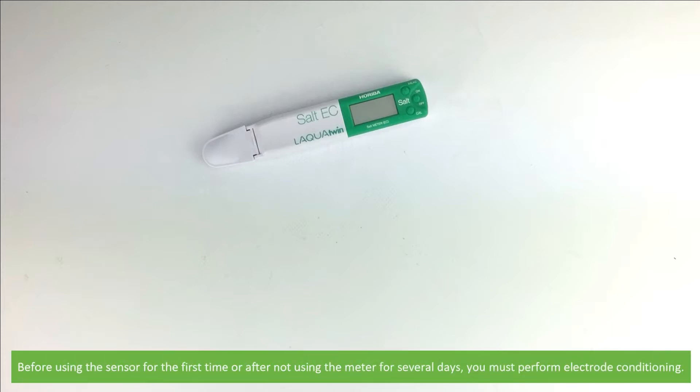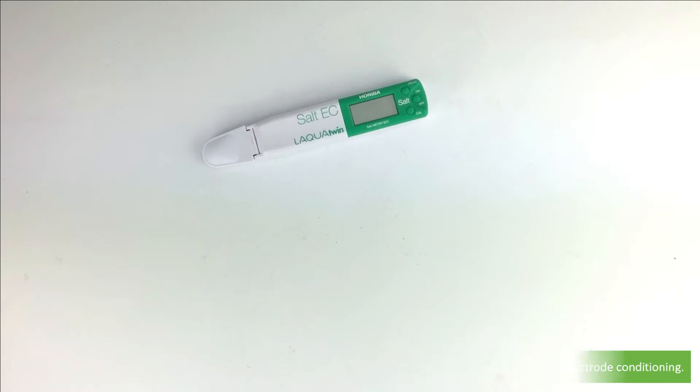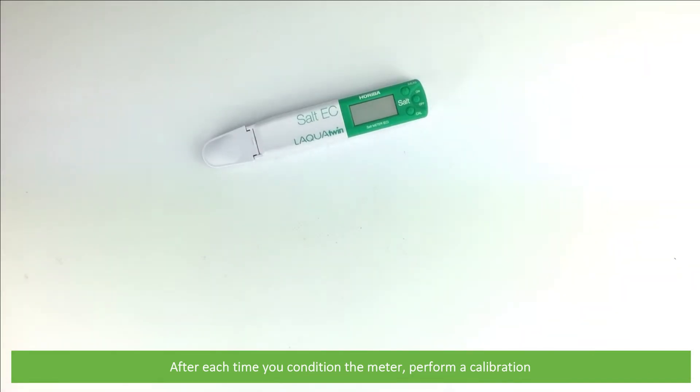Before using the sensor for the first time, or after not using the meter for several days, you must perform electrode conditioning. And after each time you condition the meter, you must perform a calibration.